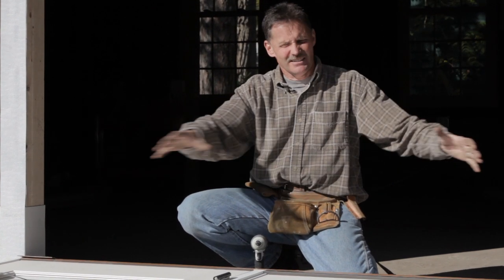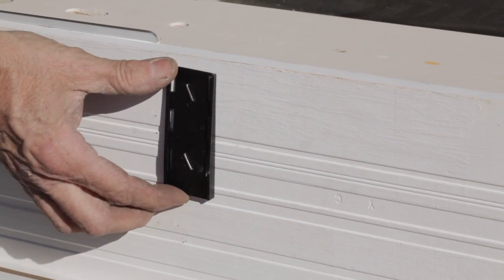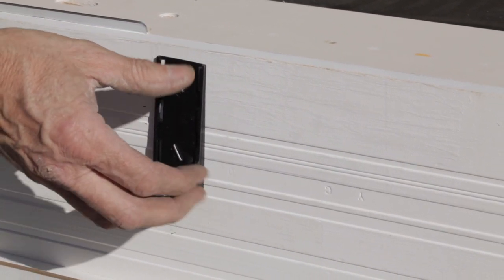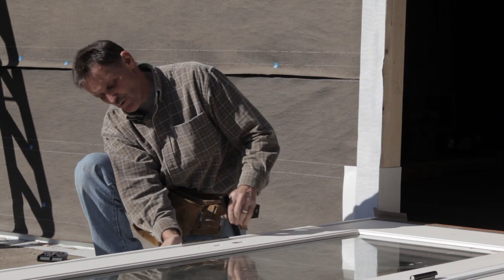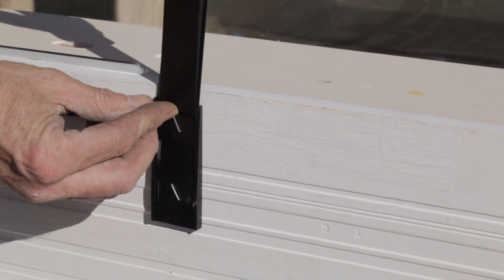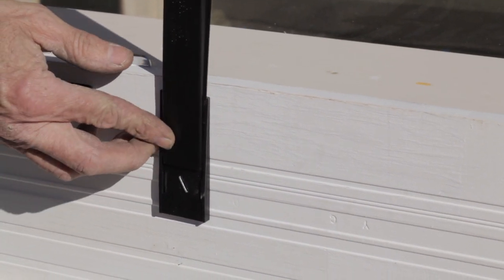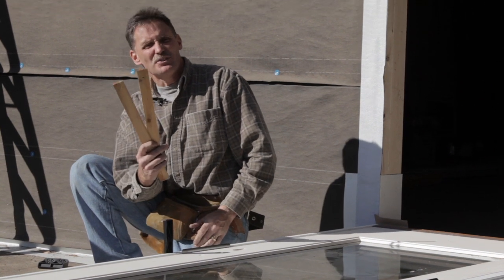Once the jamb is free of all obstructions, we're ready to put this into the opening. Along the side jamb on the interior, you're going to see some shim plates — this distributor puts these in for convenience. The plate attaches to the jamb, and then an interlocking piece from the inside can be used as a shim, eliminating the old wood shims that you had to use from both directions. This one just goes from the inside — really nice feature.